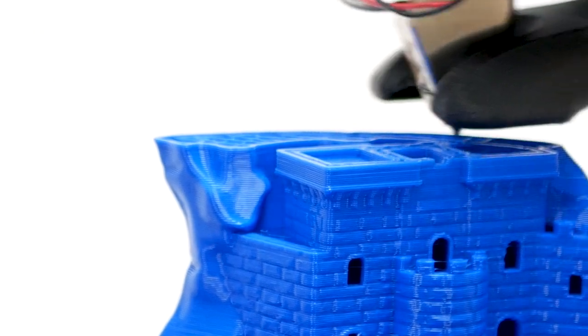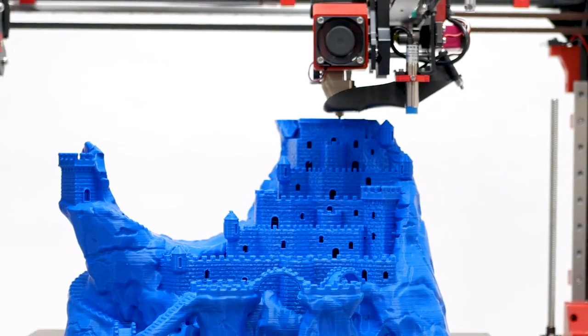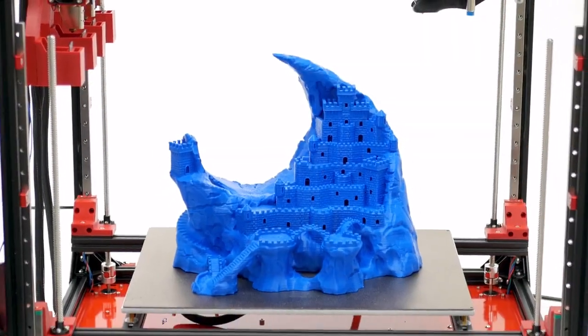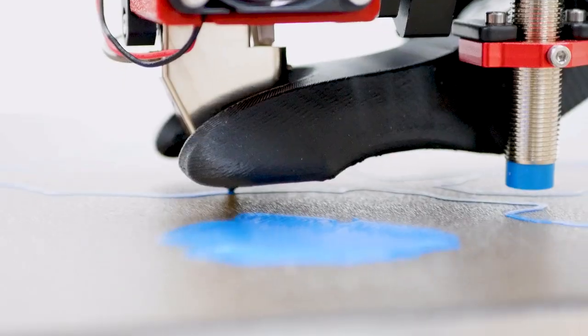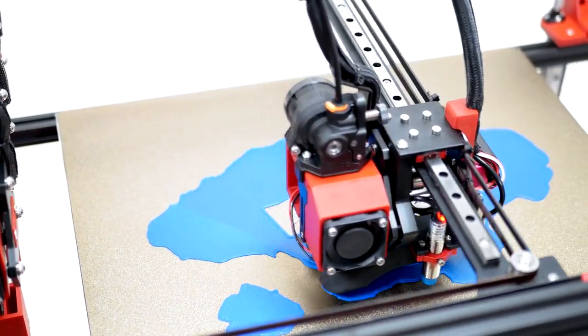With a whopping 400 x 300 x 340 mm build volume, it's perfect for unleashing all of your biggest and wildest ideas. The print bed is made from an ultra-flat aluminium tooling plate and with auto-quad bed levelling, it provides the perfect first layer every time.